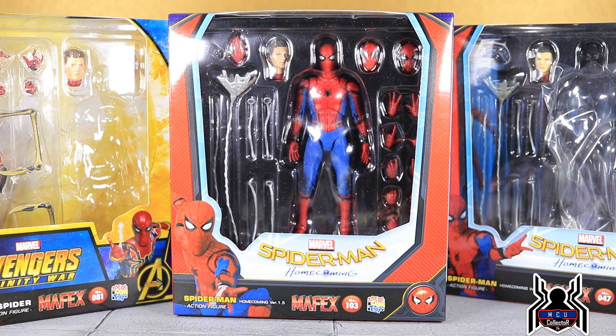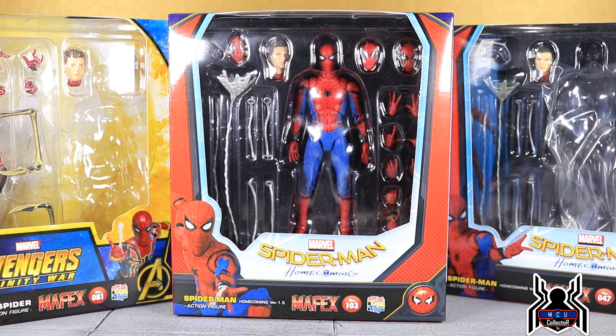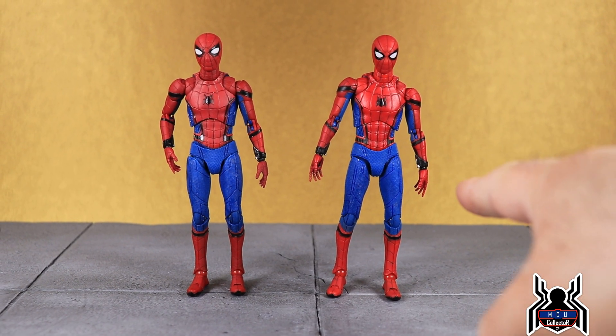This is going to be a quick video — really just a comparison of the two head sculpts and the added instant kill head. I'll also compare with the Infinity War Iron Spider Peter Parker head sculpt, but I won't be going over articulation or anything like that. Let's get to it.